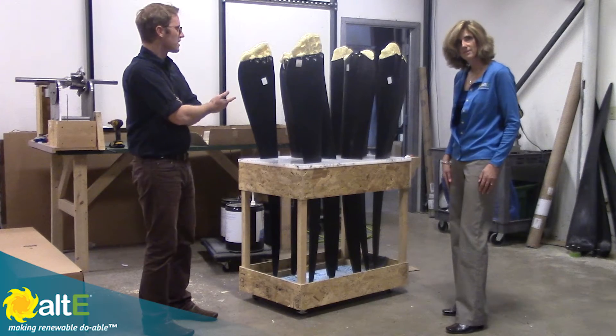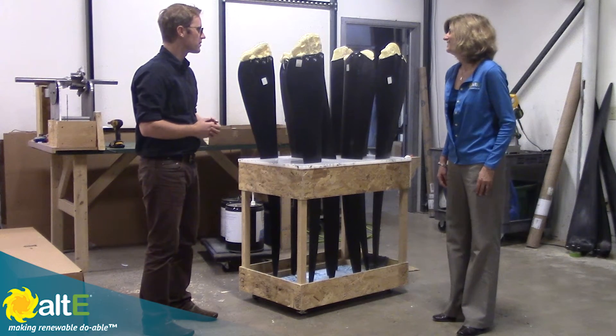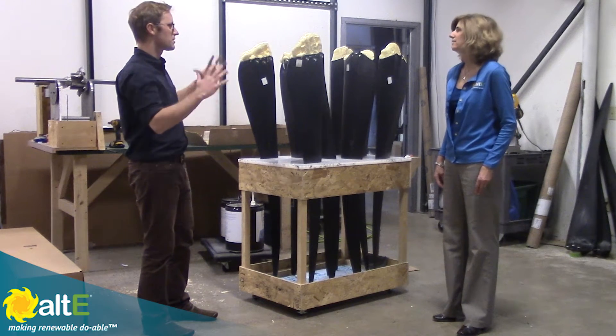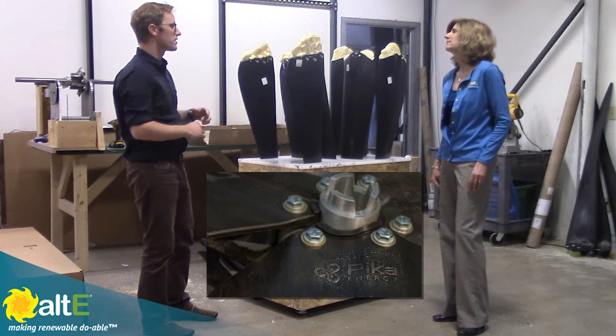So these have just been formed. When a customer buys a wind turbine from the Altice Store or from an installer in their region, what they get is a set of three blades that have been perfectly matched and balanced for that unit. Each of these has a serial number as well, so we can track all of that.